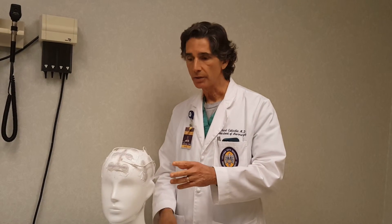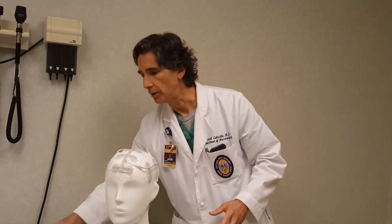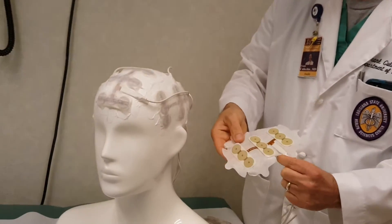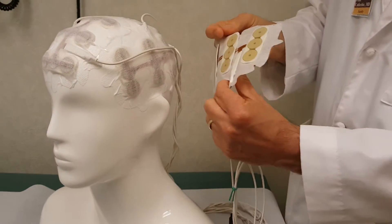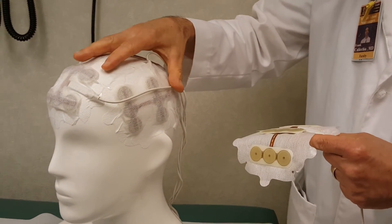Optune is available for patients with newly diagnosed glioblastoma or recurrent glioblastoma. What it is, is this electrical array — these electrodes here — are taped to the scalp, just as you see here, but in different arrays depending upon the location of the tumor within the skull.